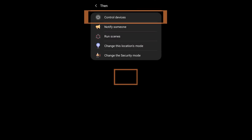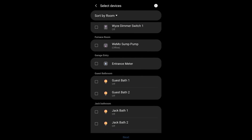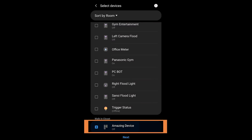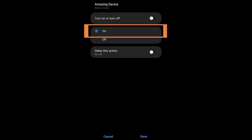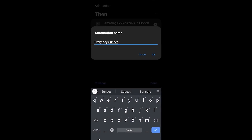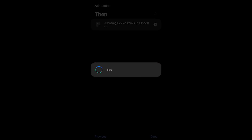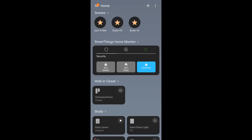I hit Next, the if statement is created. Now hitting the plus on Then, I'm going to control a device — my Amazing Device. I click the checkmark, hit Next, tap the device again, and turn it on — which equals open or on. We rename the automation for our own use, hit Done, and we've created an automation that after a certain time of day and once everyone has left, it will turn on that switch.